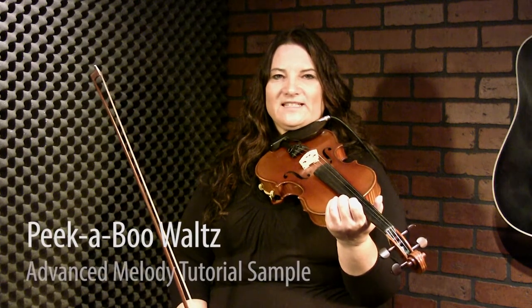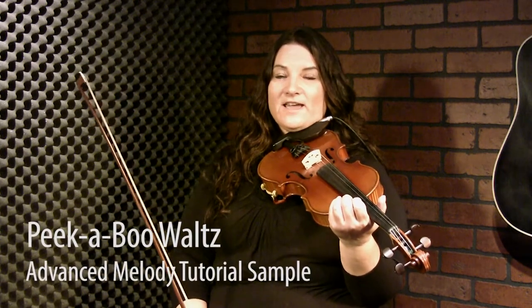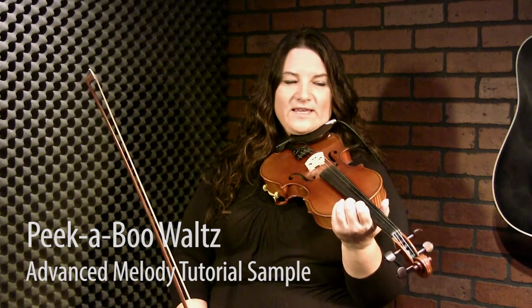Here we are at the advanced tutorial for the Peekaboo Waltz. It's a great old-time tune that you hear all through Canada and actually everywhere else. Like I mentioned in the beginner tutorial, my grandfather played the button accordion and he was from Scotland, so he played it over there. I was also in Norway a few years ago and people were playing it there as well. Not quite sure where the origins are, but it's a great little tune, and it's kind of fun to find fiddle players all over the world that play it — if you know it, chances are somebody else will know it too.